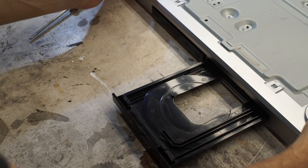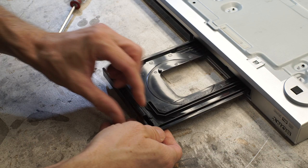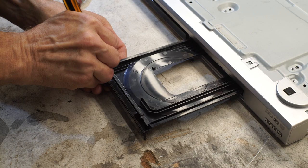To pull that whole carriage assembly out, we've got to get the front door off. It looks like there are just two little clips right here — that's got to come off so we can pull the whole assembly out.